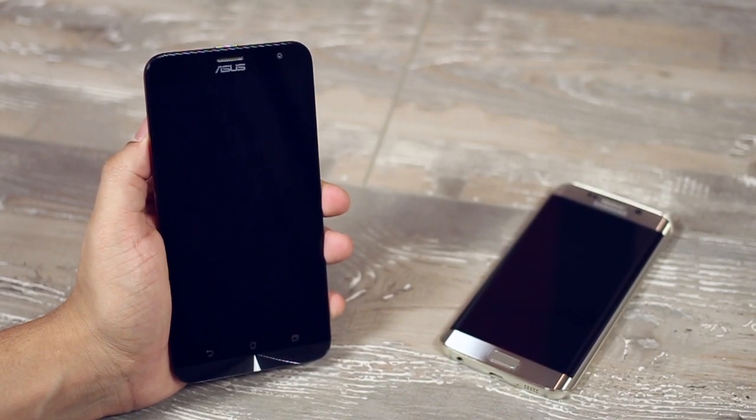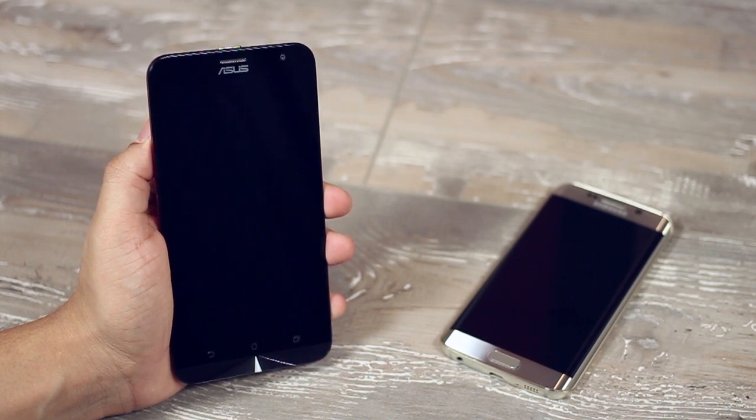Everyone wants to own the best smartphone out there right now, like the iPhone or the S6 Edge. But they're so expensive and often not worth the functional value to the consumer, so people start looking for other great options.